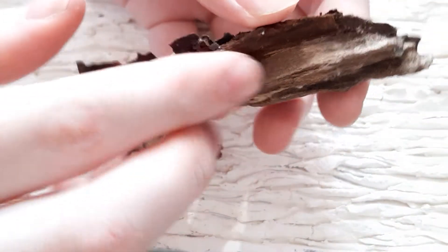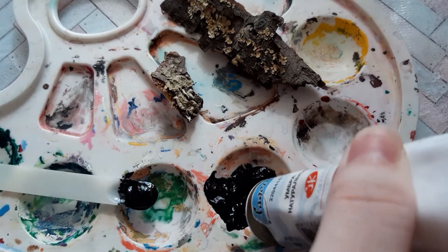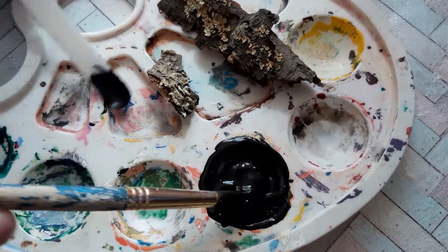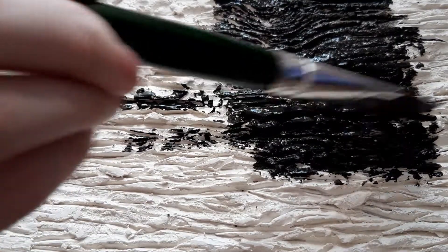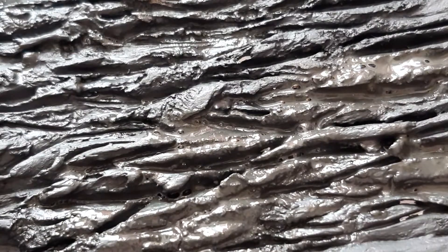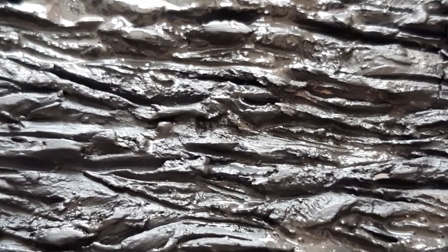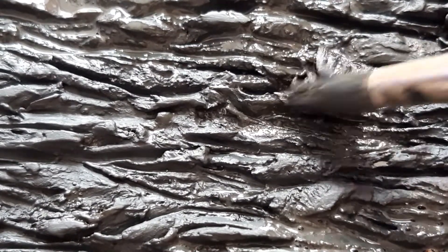It's time to mix the colors for the bark. For the base layer, I made a mix of black and raw umber acrylic paint. I tried to paint all curves and creases, because every white spot would be obvious. Try to look at the surface from different angles. However, it's not bad if some unpainted spots are left, because you can hide them under the second coat of paint.